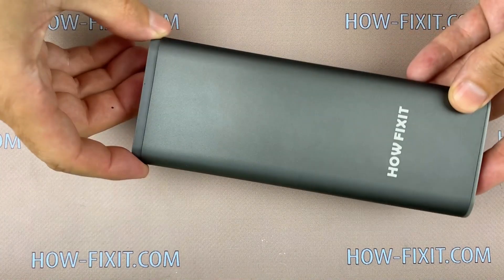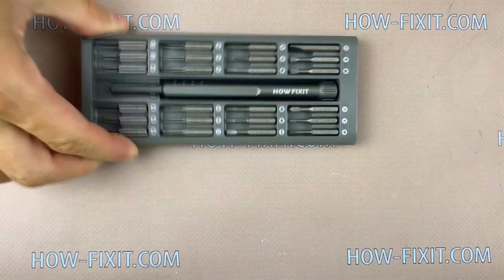Hello everyone, today I show you how to disassemble iPhone X and replace the display.